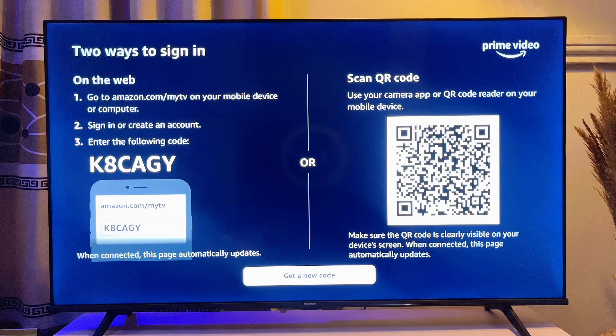You actually have two options to sign into your smart TV. The first is to type in the URL amazon.com/mytv, where you can create an account. The other option is to scan the QR code on your TV.